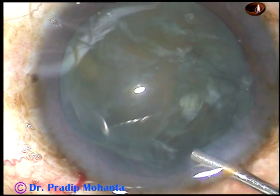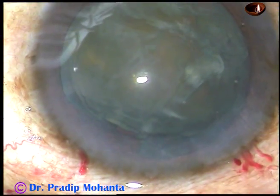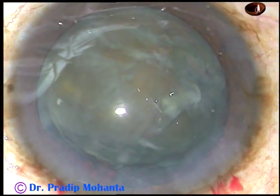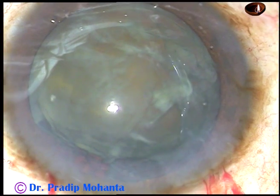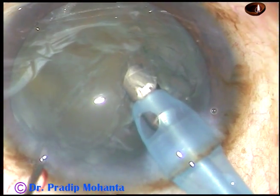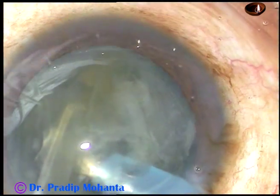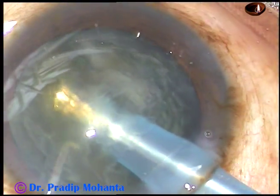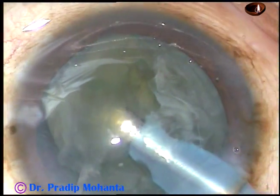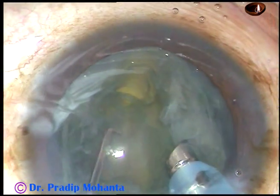Now viscoelastic substance is injected both in front and if possible on the other side. The tip of the phaco handpiece is introduced; the bevel of the tip faces the nuclear mass. The machine being used is Oertli Cataracts 3. The lens is nicely tilted and power is applied — the supra-capsular portion is made free and it is emulsified.